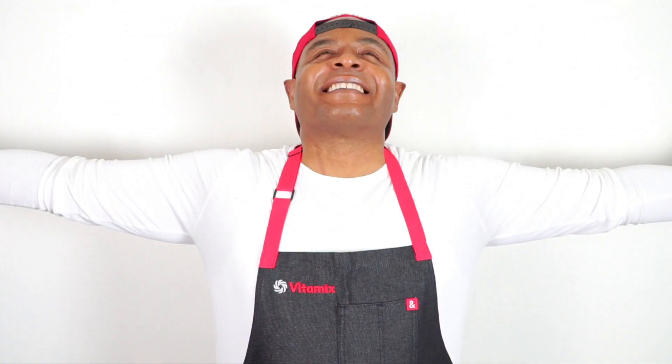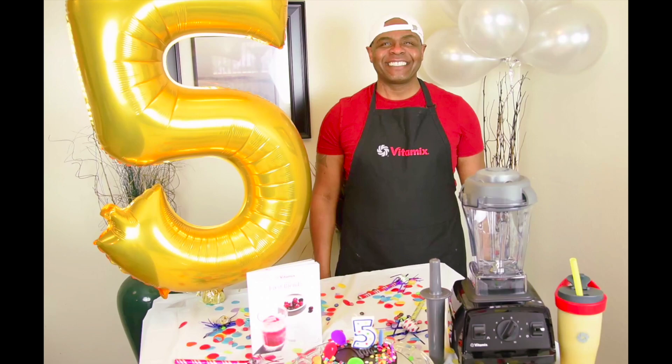If you're wondering if Blending with Henry wears this Vitamix apron — of course I do! In fact, I've been wearing Vitamix aprons in my videos for years. This is a picture of my five-year anniversary party video presenting Vitamix and sporting the black logo apron, which I still use today.